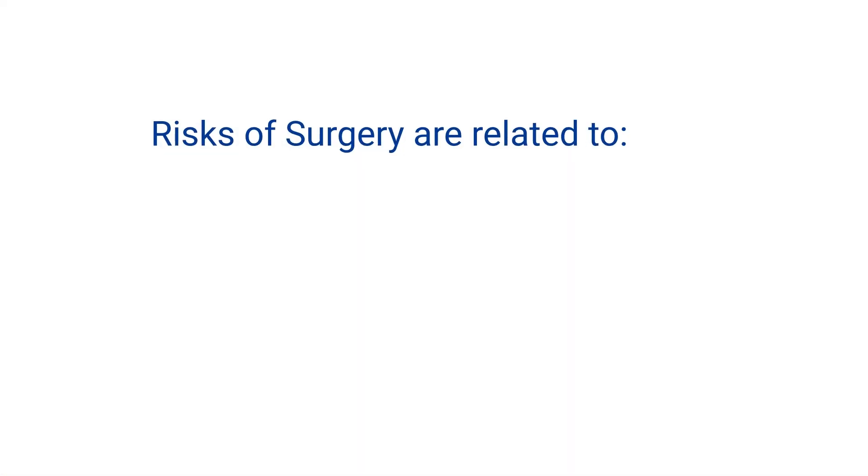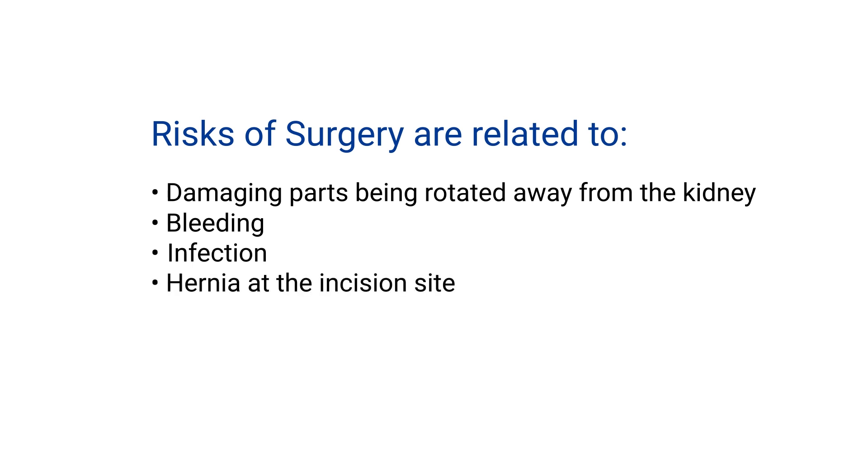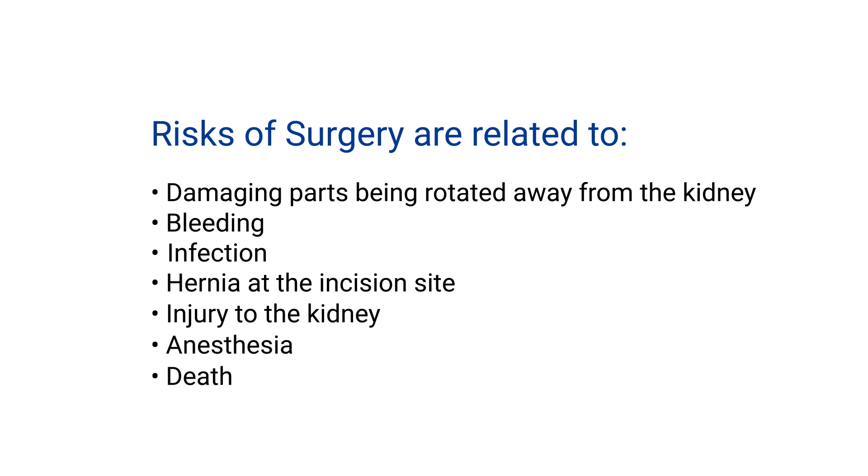The risks of surgery are related to damaging the things that are being rotated away from the kidney, risk of bleeding, risk of infection, hernia at the incision site, or risk of injury to the kidney itself. There are also risks of anesthesia that could include blood clots that develop in the legs and go to the lung, heart, or brain.